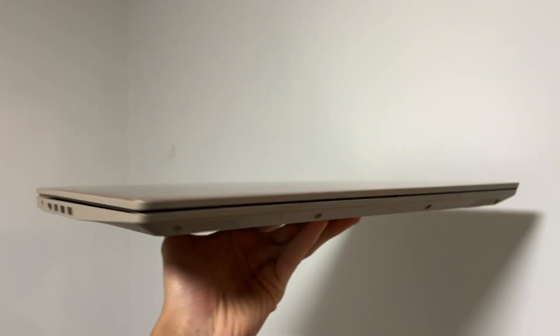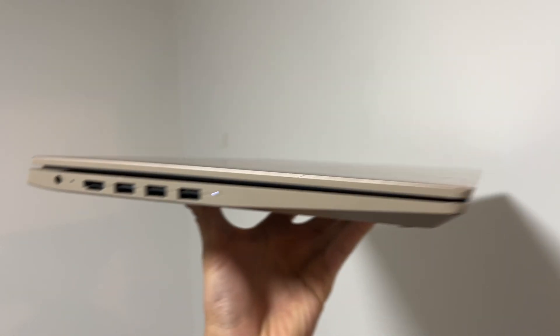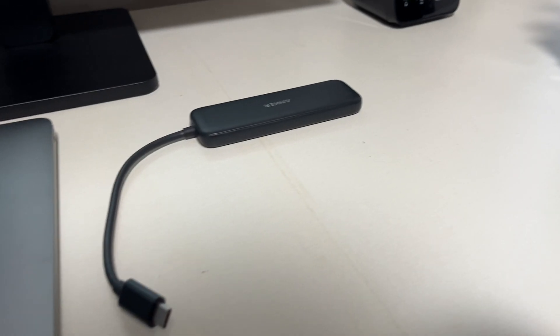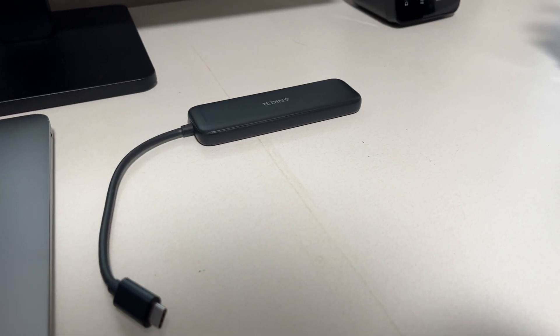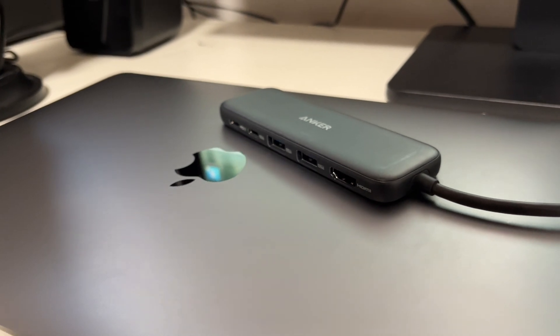Any other budget Windows laptop — heck, any other laptop period — is probably going to have a better port selection than this Mac. If you want to plug in standard USB-A drives, use HDMI, or use an SD card, you're going to need to buy a dongle. I've bought three of them over the years, and I've linked a pretty decent Anker dongle in the description through an affiliate link. Not a lot of ports on this guy — that's one of the downsides.